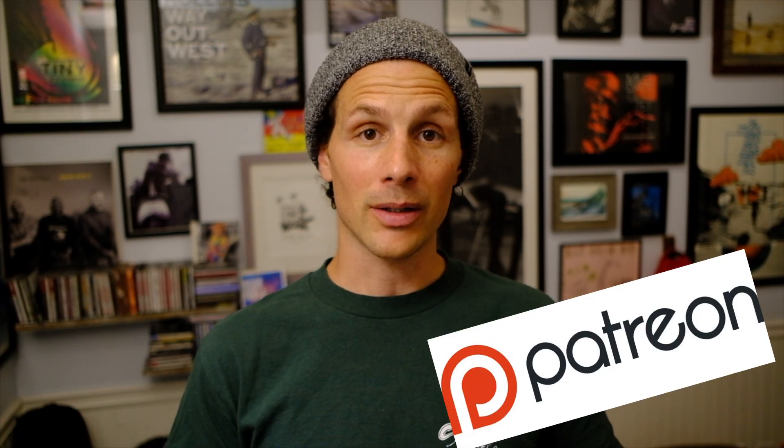If you didn't know, I do have a Patreon page I launched. So if you'd like to become a patron, thank you. You'll be entered into a bunch of cool stuff on there — t-shirts and stickers and all that.